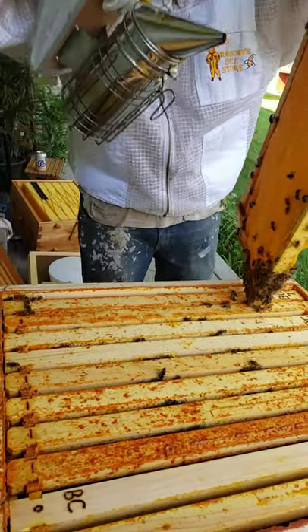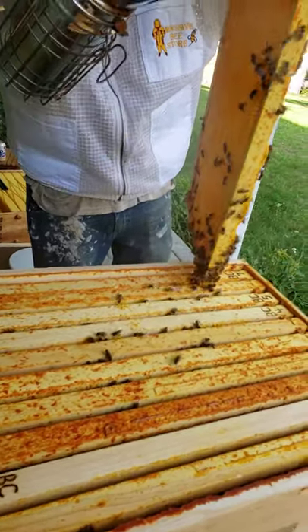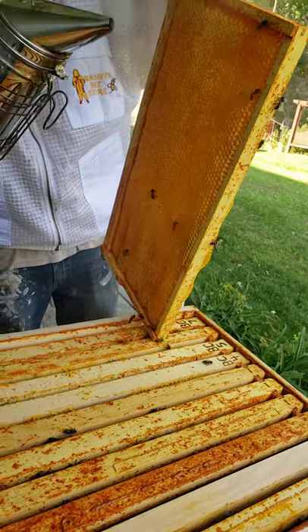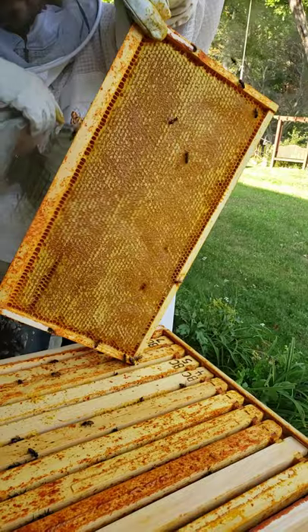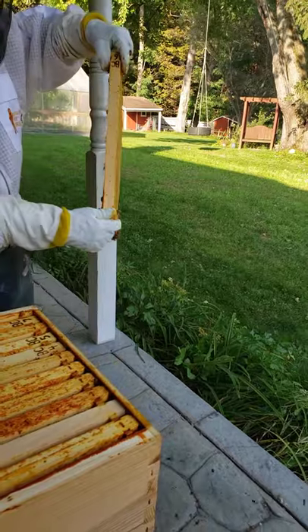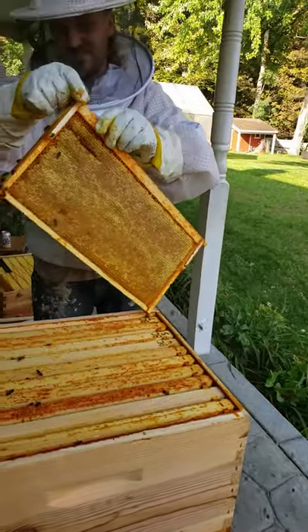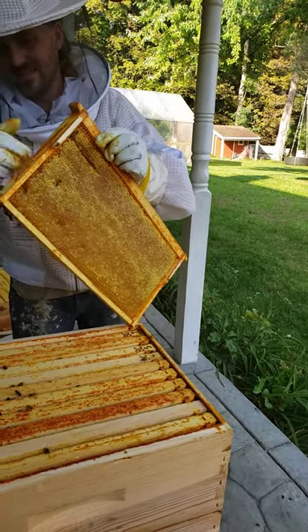Watch out. They're not liking that. They will eventually find their way back in the hive if you leave it out, but then you got the robbers coming. Yeah.